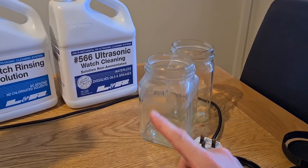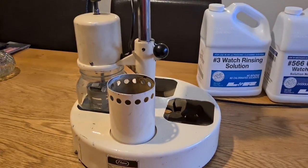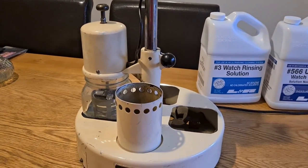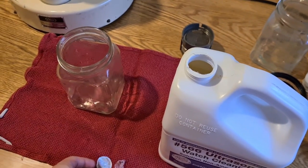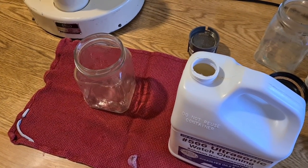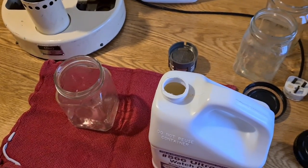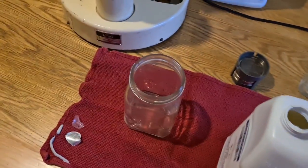Today I'm going to fill one jar with the 566 wash solution and two jars with the rinsing solution, then clean a movement I've had sitting here for ages. The 566 is non-ammoniated - just to put your mind at ease, I've smelt the ammoniated stuff and it stinks. I took the cap off and gave it a whiff - it has a smell, but not something you can detect from miles away. To me it smells like really cheap floor cleaner.